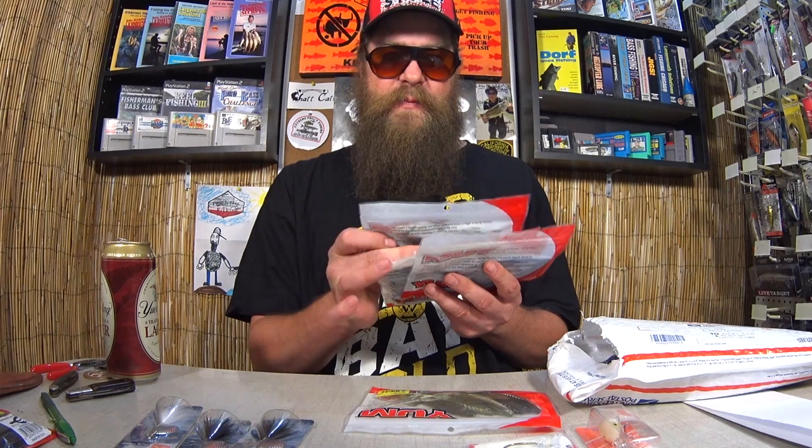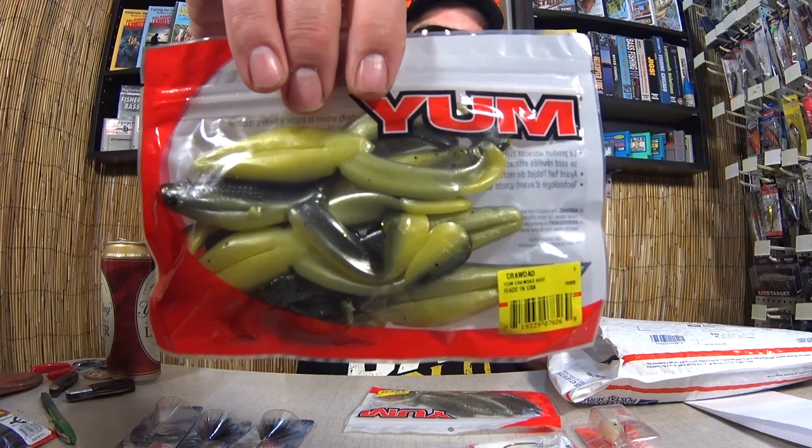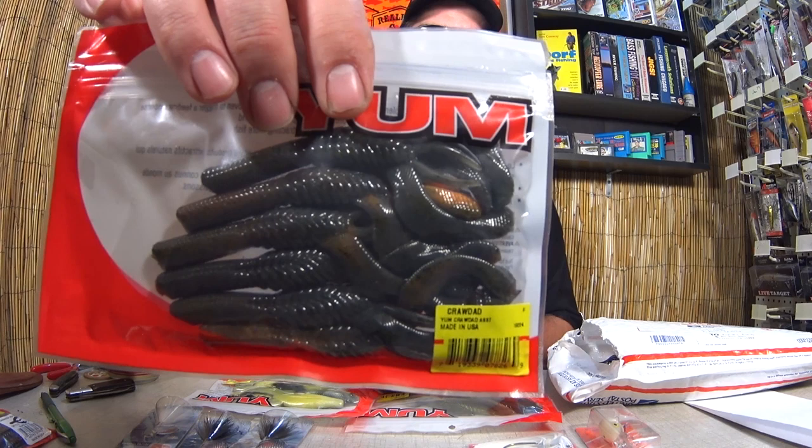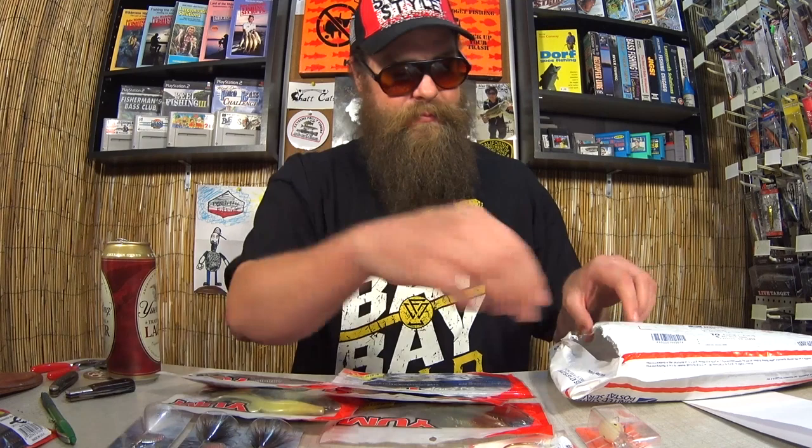Got some actual Yum Crawdads. Some more Yum — these are also craws. This craw pattern I've seen used in a lot of other companies. I think it's also a Warrior Craw. Pretty cool. And some Dingers. Good pile so far. Got another dollar Spinnerbait. Got another Bomber Freshwater. This one's a Shallow A in a Shad Pattern. Another Spinner.